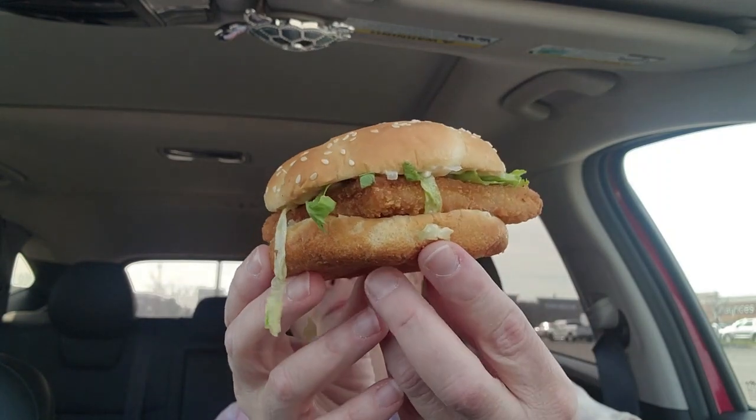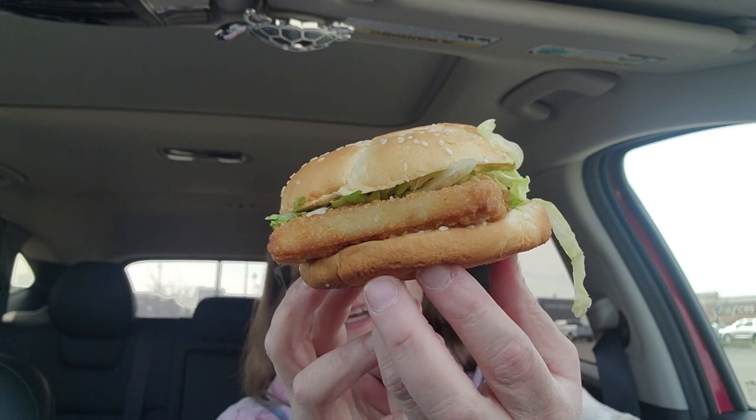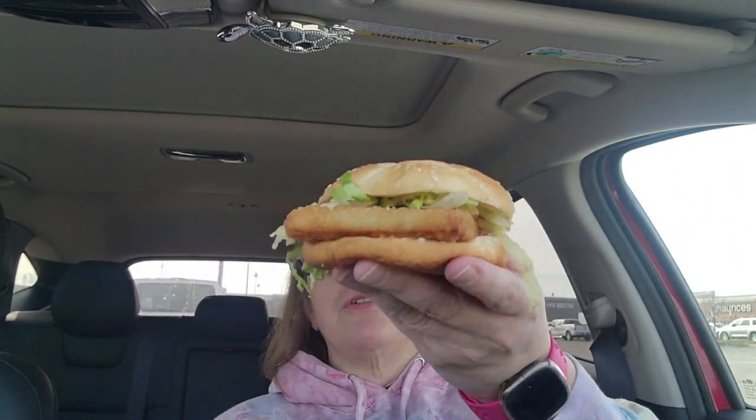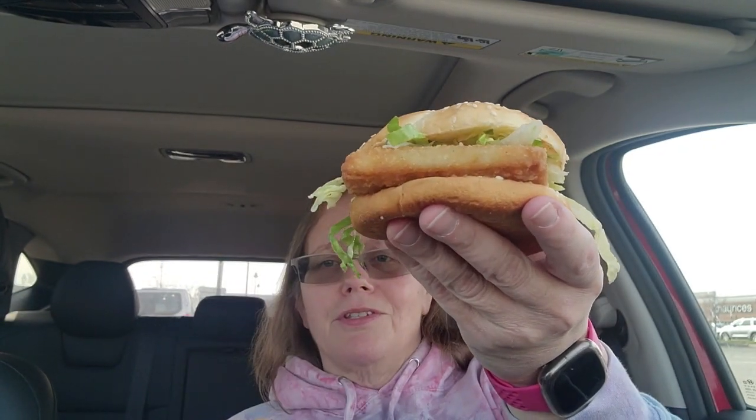$3.19 for this, guys. Let's get the napkins out in case I need them. Here we go — let's do the big reveal. Oh, I got lettuce on me! Okay, I have to admit it's not big but it's not super small either. I thought for $3.19 it might be slider-sized. So this is the crispy fish sandwich from Rally's slash Checkers. Let's inspect it before we wreck it — it's got shredded lettuce, tartar sauce on top and more tartar sauce under the fish.